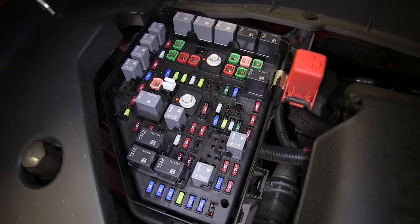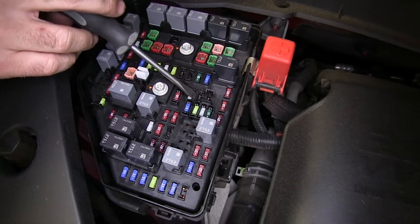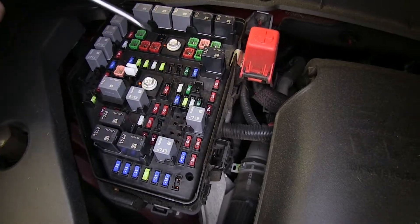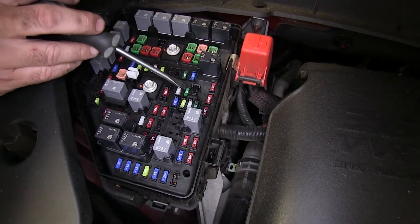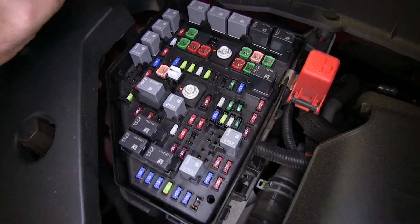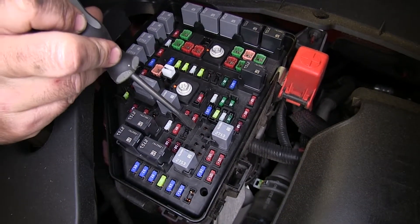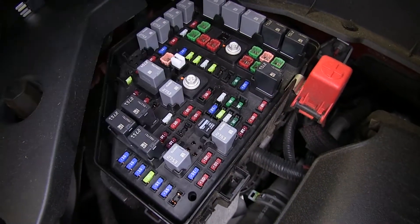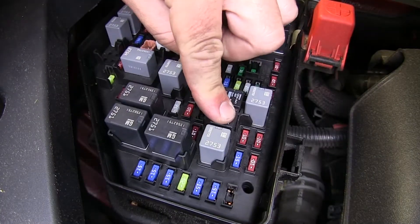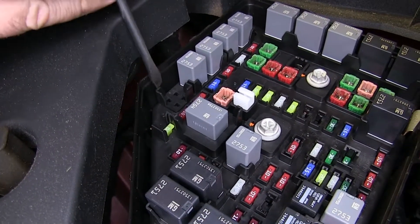Next we're going to move on to our 30 amp fuses. First one is going to be our trailer power — it's going to be F30, which is this one here. Our next one is going to be for the trailer brake — it's going to be F34, which is right behind it. Next we're going to have our relays: one is going to be a right turn signal, going in R16, which is right here. Next one is going to be left turn signal — it's going to be R15, right here. And our next one is going to be for our trailer backup, right here on this end.